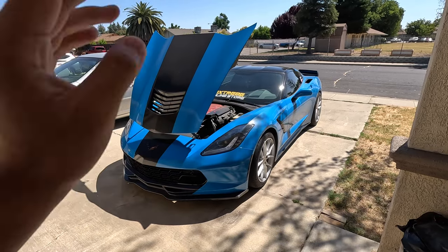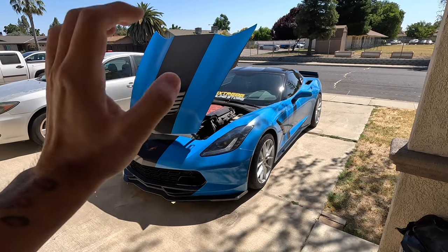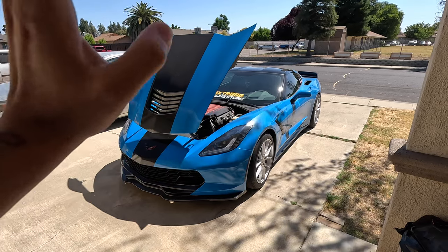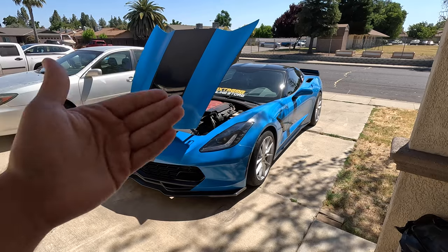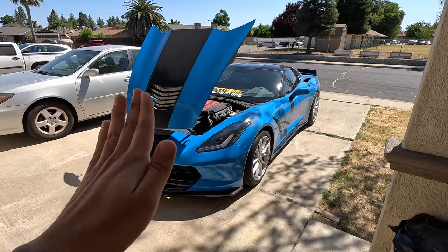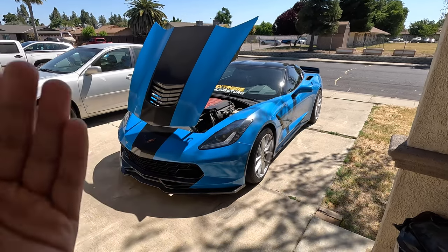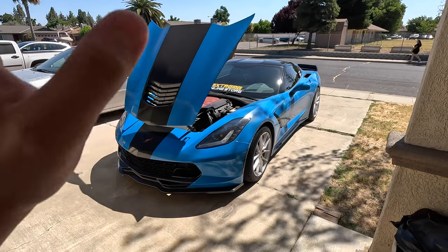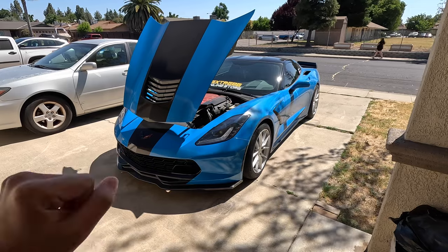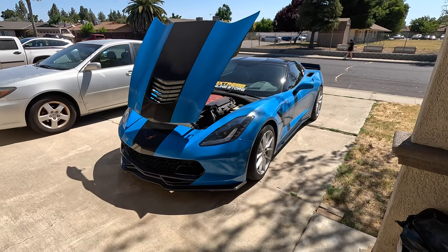What's good YouTube, it's Supreme Jay here. Today we're going to be going over my 500 wheel horsepower C7 Stingray — the build list, everything that's on the car to get to that power. Forgive me as it is a little bit windy, but it's been windy like every single day here in California. Let's go ahead and take a look at the engine bay.